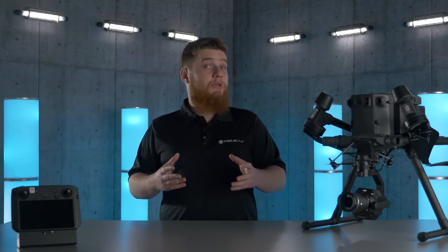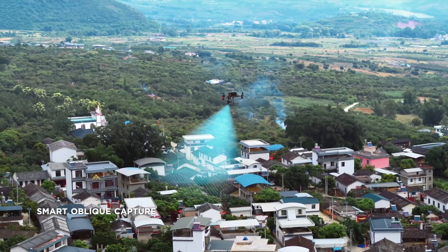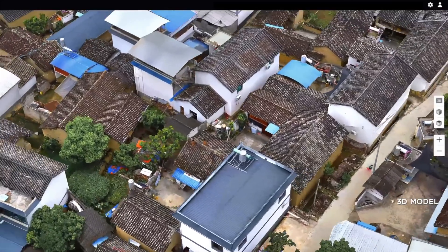In addition to the increased efficiency, DJI's new smart oblique capture feature allows the camera to be moved in up to 5 different positions in flight so that you can capture both nadir and oblique imagery all at the same time.